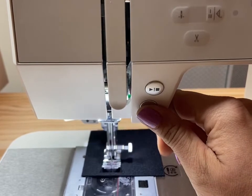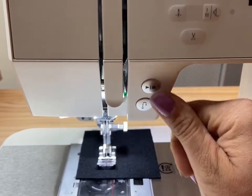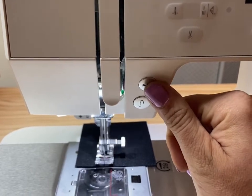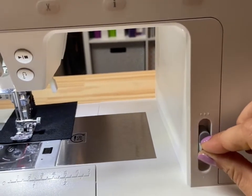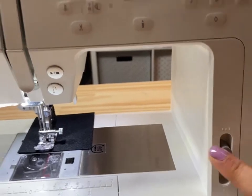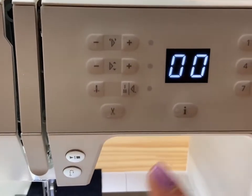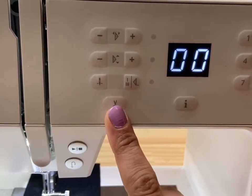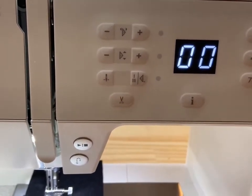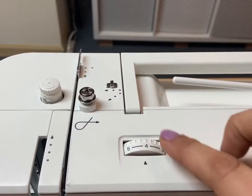Your reverse button is easy to reach for back stitching, and your machine also has a start-stop function. You can actually program the speed so you can use the start-stop button or your foot pedal. The Passport 3.0 also features a scissor function which cuts your thread with one tap and pulls both threads to the back of your project.